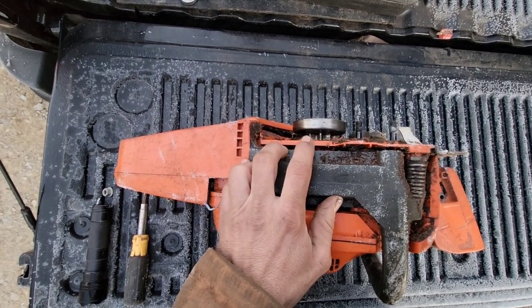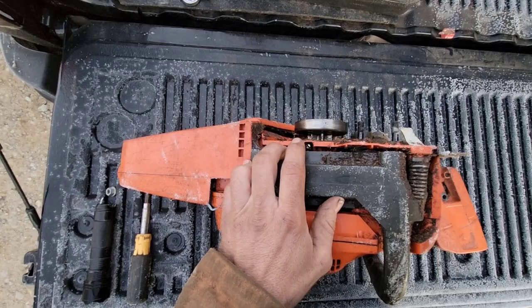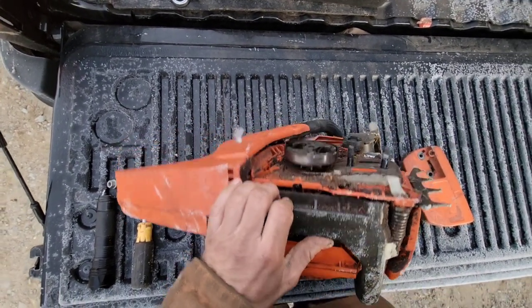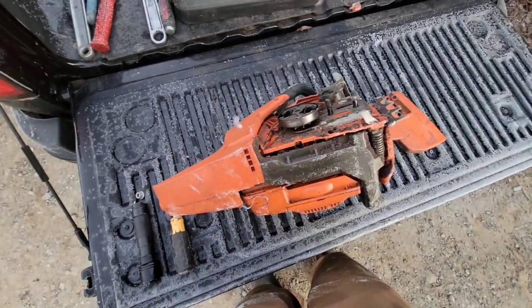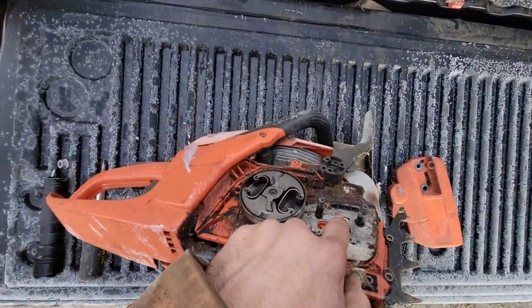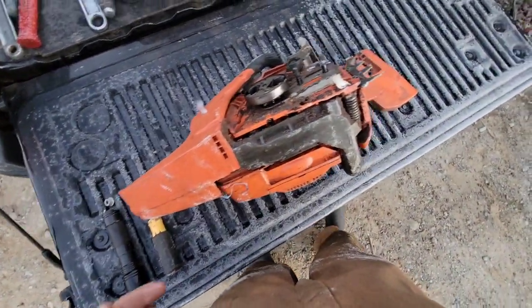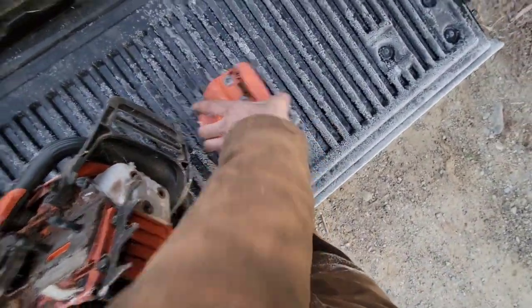I've seen it happen — had to replace oil pumps because customers brought them in having just cranked the screw out, and then the screw wanders around while the saw is buzzing away, giving you a variable oil rate. But if that screw is cranked all the way out, your tank's clean, and everything looks good, fill it up with fresh bar oil.